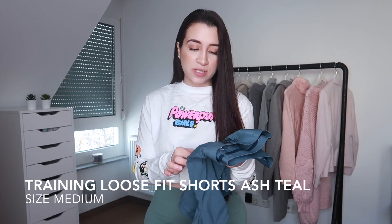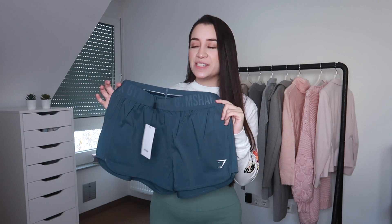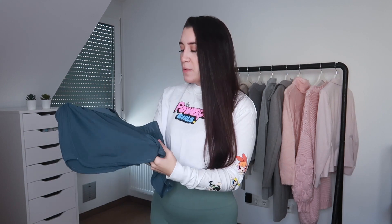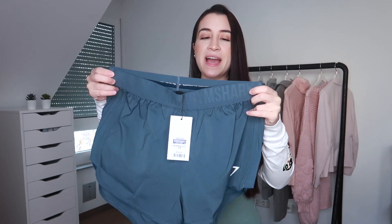The last item — I actually didn't pick this up myself. Gymshark messed up my order and sent me something else instead. These are the Loose Training Shorts in the color ash teal, size medium. This is something I would never usually wear — I'm not into shorts, especially very baggy shorts like this. I'm sure you've seen influencers with nice booties wearing shorts like this and it looking great, but unfortunately that's not my case. The waistband kind of reminds me of men's boxers — that's the best way I can describe it.